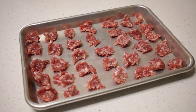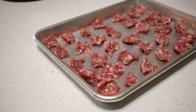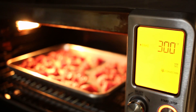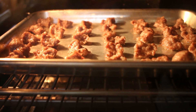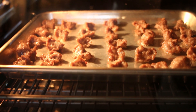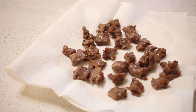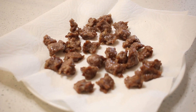While the dough is rising, take two links of Italian sausage out of the casing and break it up into pieces on a pan. Bake the sausage at 300 degrees for 15 minutes. We want to lightly bake the sausage to remove excess grease. Once the sausage is done, place on a plate lined with a paper towel.